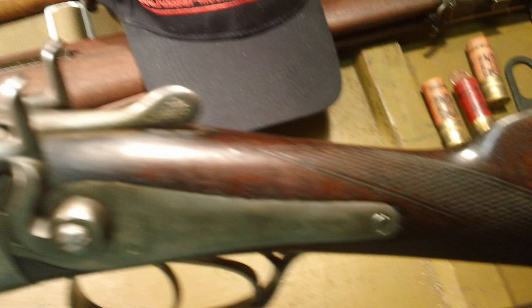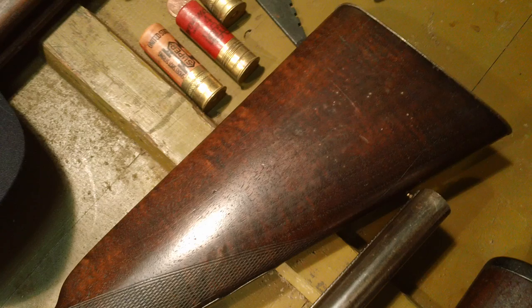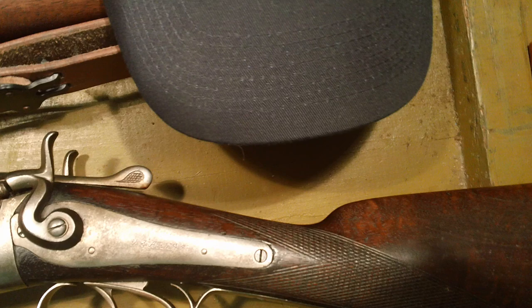I don't know what kind of wood — I guess they used walnut on these — but every time I pick up one of these Belgian doubles from this era, it's always got a nice stock. I have a 12-gauge like this from the same company, though I'm not sure which Belgian company made it. This one says 'US Arms Company' — that's just the manufacturer's stamped name to sell them under. They never have cracks. American ones always do; the European ones never do, at least not the Belgian ones like this.